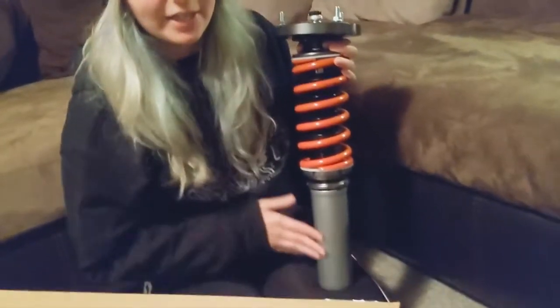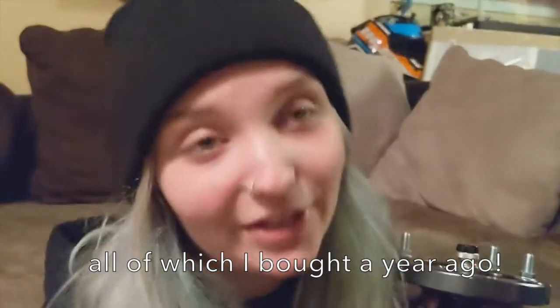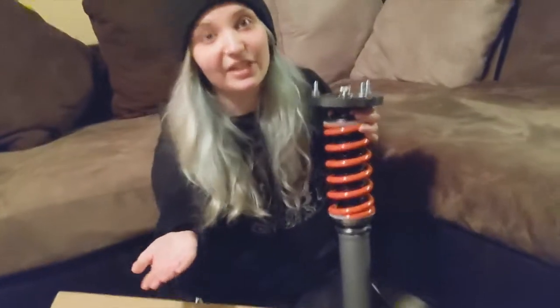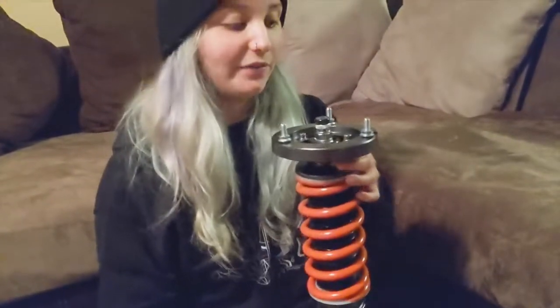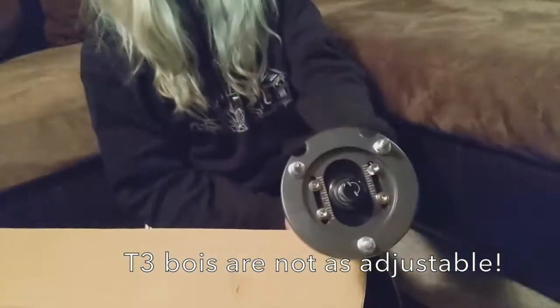We're gonna put these in and use 86 strut boys to attach using the spindle from the 86, and then I'll be using 86 calipers and rotors. I also have new brake lines and a bunch of other brake parts, so I will be a very zoomy boy and maybe be able to stop. I also just realized that my little brake line bits are gonna match these. Right now I have T3 coilovers and I wanted to do better, so we have these lovely guys.